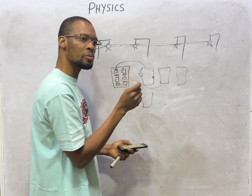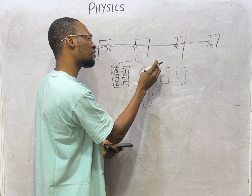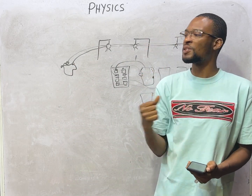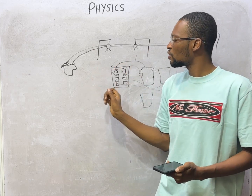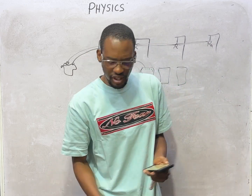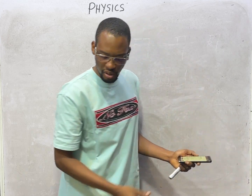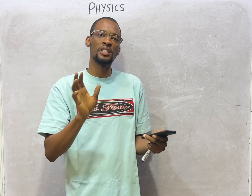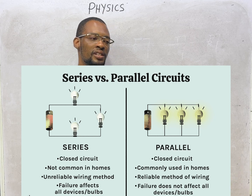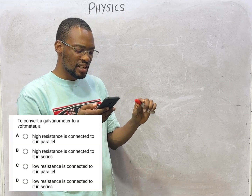So if anything happens to one bulb or one connection in a room, it will not affect the others. That is why sometimes your socket will be working but the light is not on, or the light is on but the socket won't work. The reason we connect in parallel is so that what happens to one will not happen to the others. The second reason is that for a parallel connection, the same voltage flows but different currents flow to different appliances.